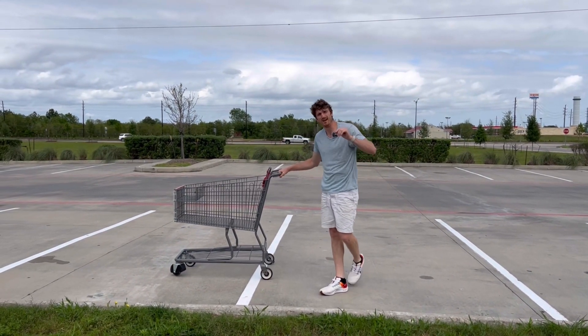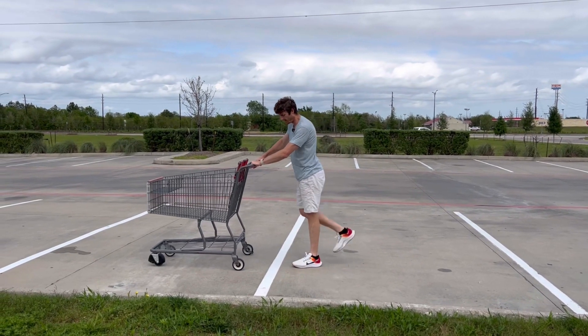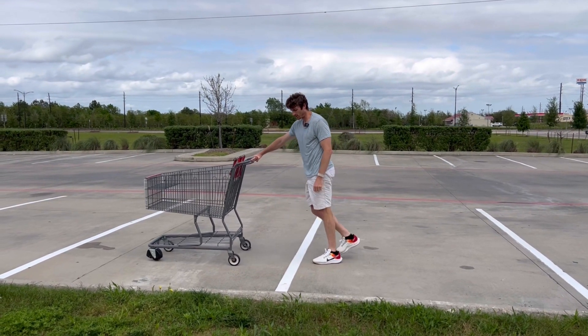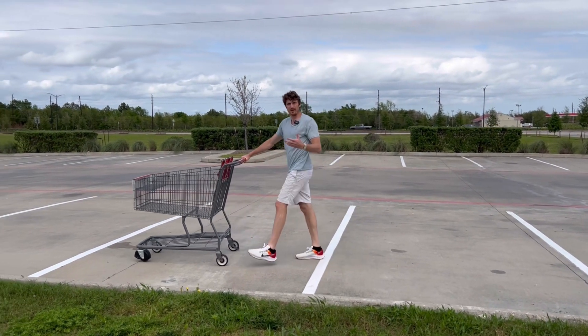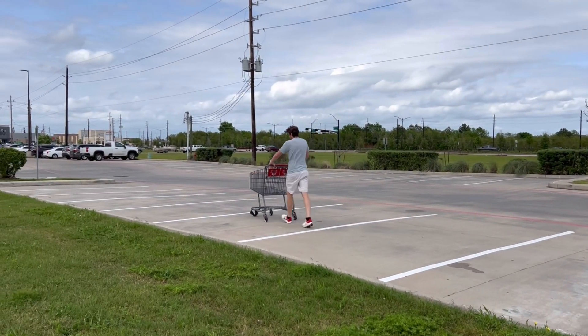I have a whole video about the toe drag. That used to be an illegal move and they actually used to ban the act of dragging your heel or your toe on the floor. It's not banned anymore.